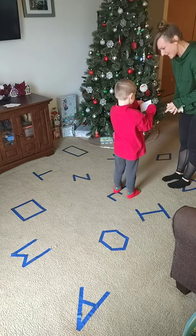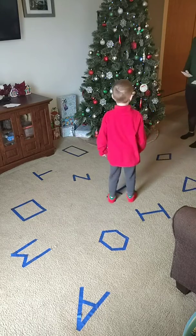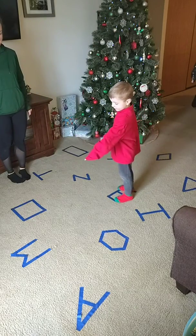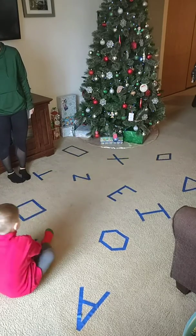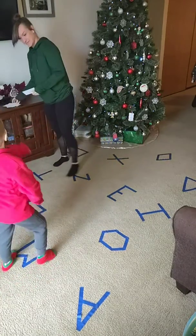Bear crawl! We're going to bear crawl. Are you ready to be a bear? Let's bear crawl to the M. Where's the M at? Yep, get your bear crawl going. Is that a tootin' bear? You're such a boy.